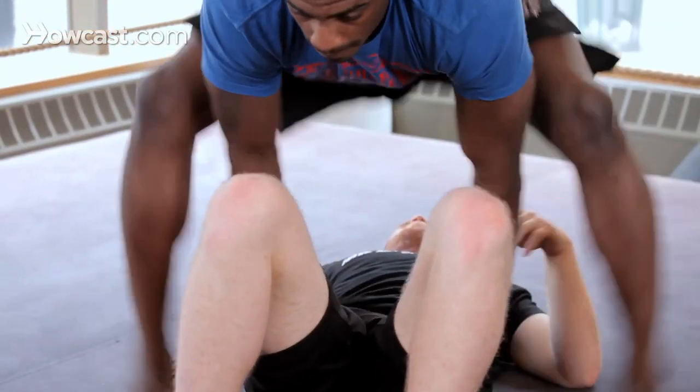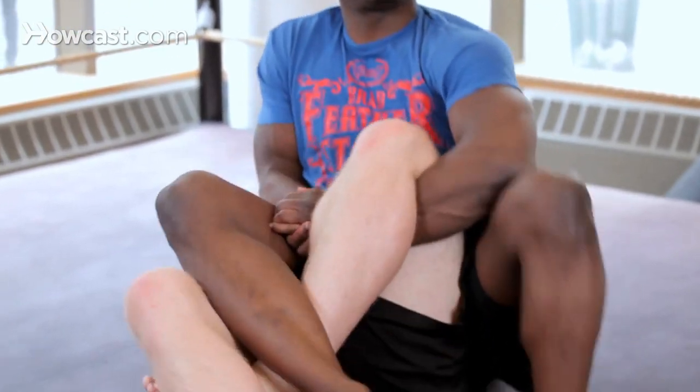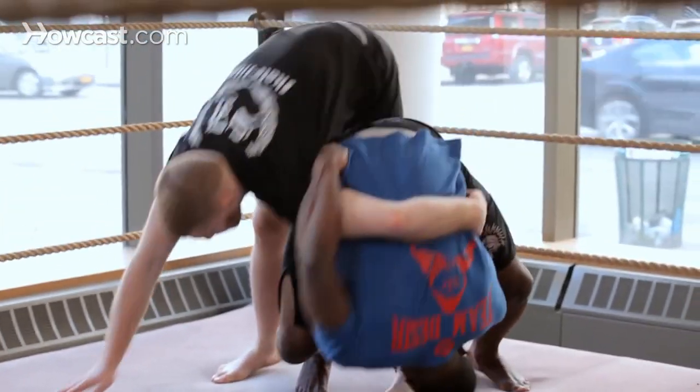I'm like, no, lady, you're not understanding me. I was arguing with her, and she's like, hey, do you have shorts? I said yes. She said, change, get on the mat. I changed, I got on the mat, and instantly I was hooked.